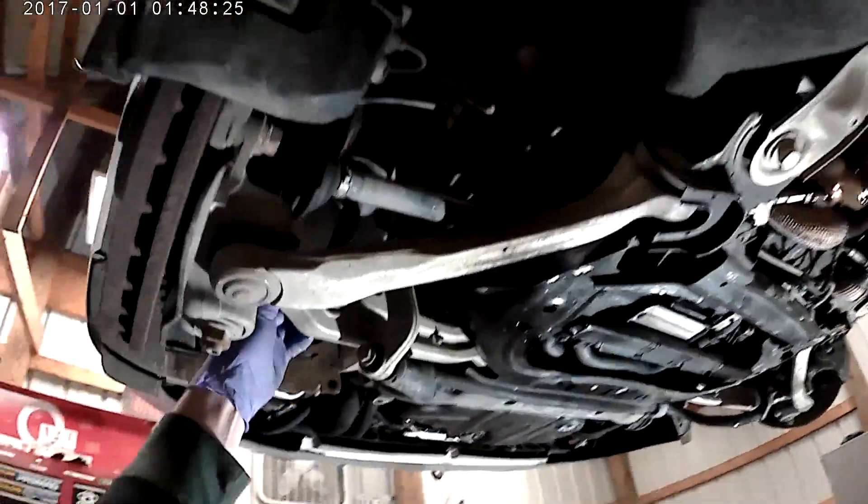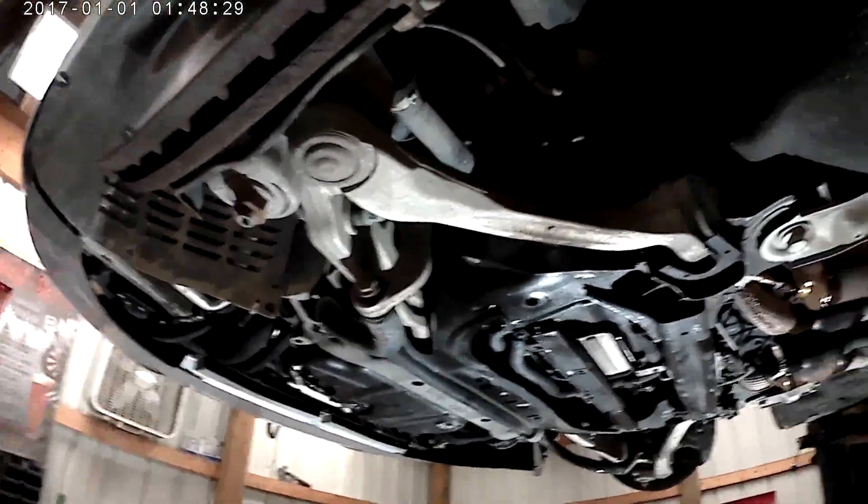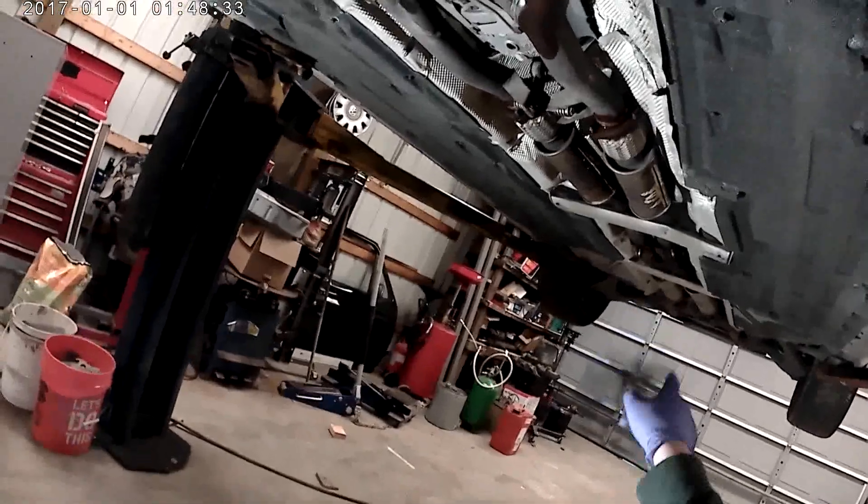Purchased it with about 70,000 miles. Did outer tie rod ends, upper control arm bushings, lower strut bushing — still needs the stabilizer link bushings. Also we'll be deleting the four resonators.